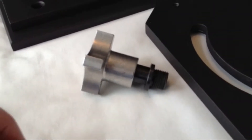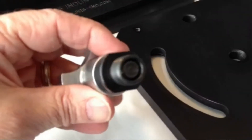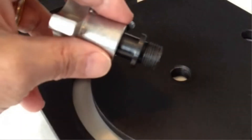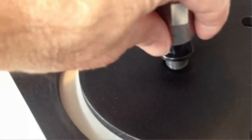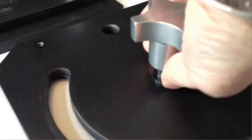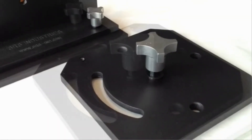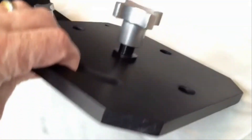Position the fastener with the Loctite on the threads into the threaded hole in the panel. Screw the collet of the knob into the hole until the flange comes in contact with the panel surface. Using the flats on the collet, tighten the fastener securely to the panel.